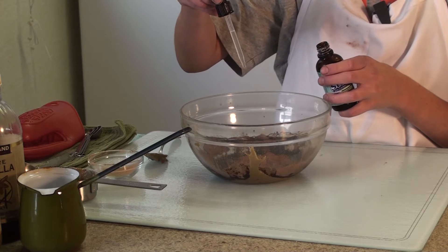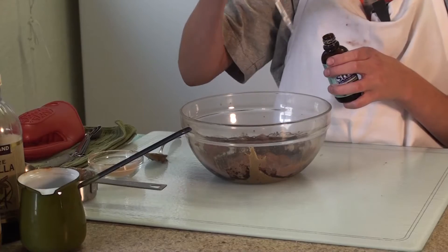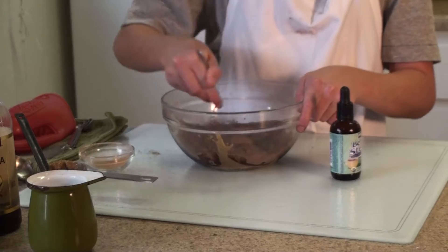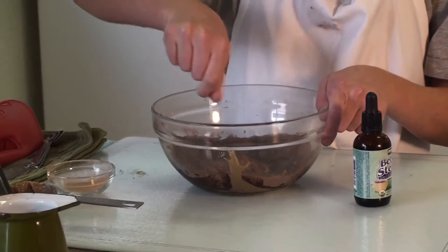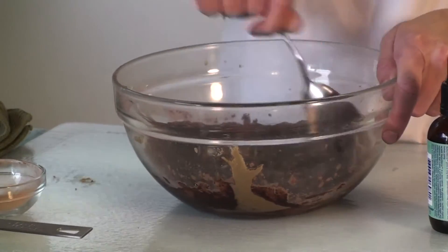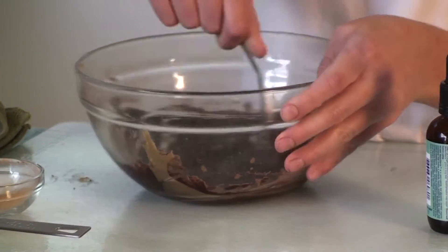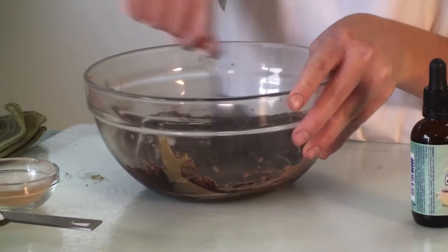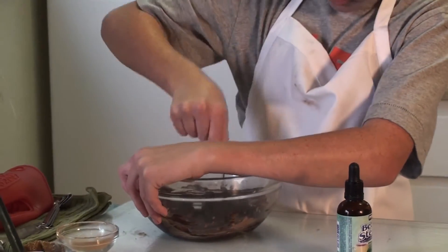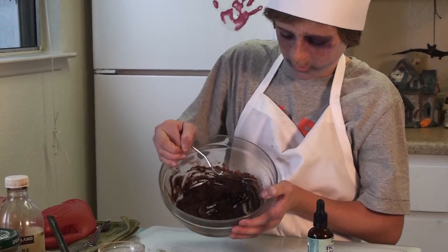One, two, three, four, five, six, seven, eight, nine, ten drops. Now we're going to stir the mixture. It might take a little bit. It's about done and that's what it looks like once done.